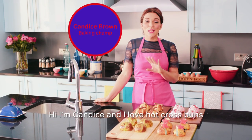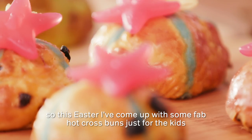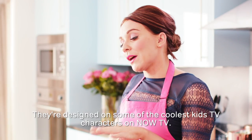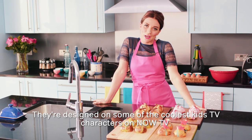Hi, I'm Candice and I love hot cross buns. So this Easter, I've come up with some fab hot cross buns just for the kids, and I've named them Top Cross Buns. They're designed on some of the coolest kids TV characters on Now TV.